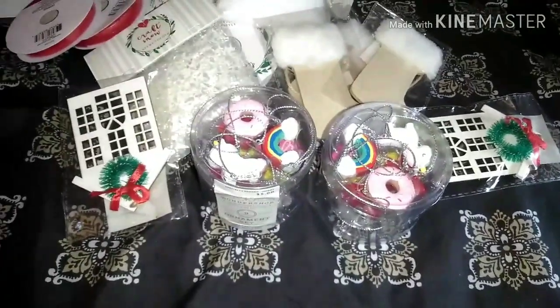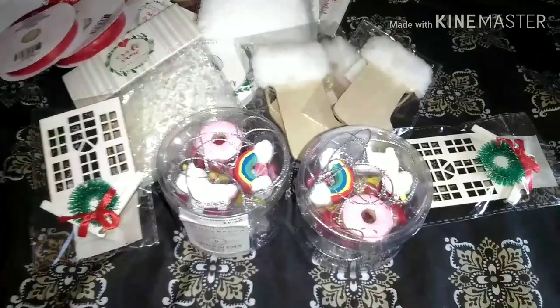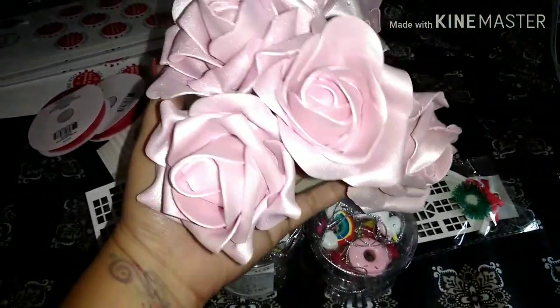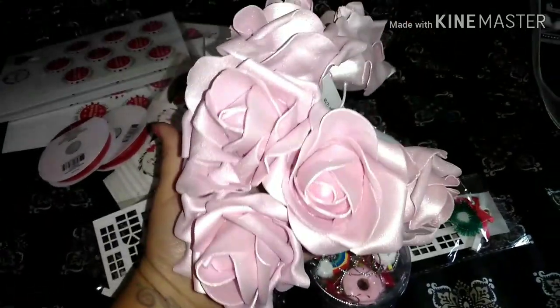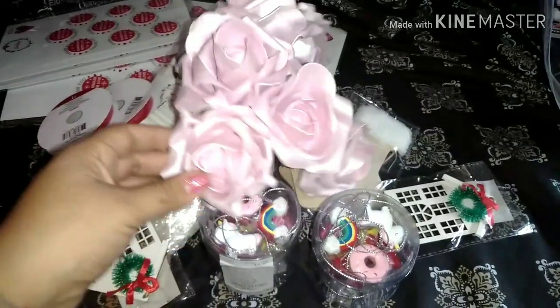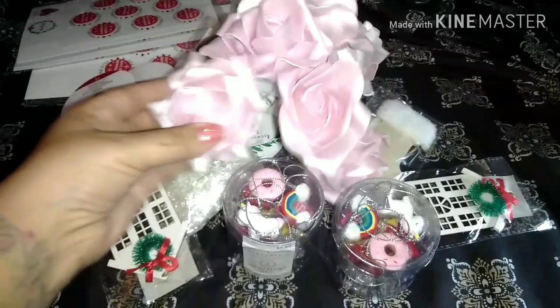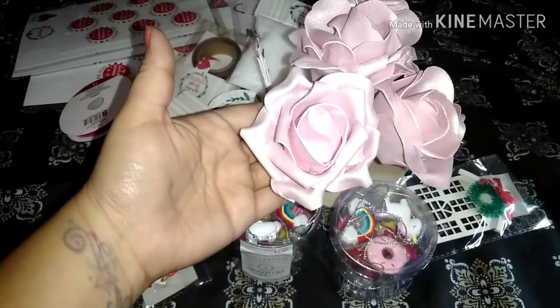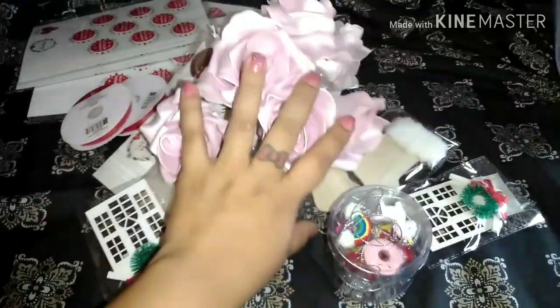And then real quick from the dollar store — I didn't get too much. I just found a couple of roses. I think they're like foam and I thought they were so pretty. I could probably put them on packaging or like decorate with them. They're really big though, so I don't know what I could put them on, but they're still really cute so I grabbed those.